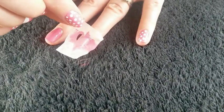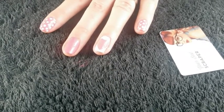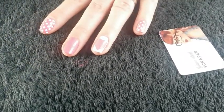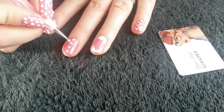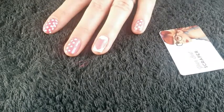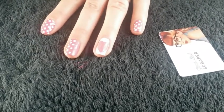Then peel the tape off very slowly, straight away, and you are left with a perfect little heart. Next thing to do is the polka dots on the rest of your pink nails. So I'm using a large dotting tool and I am going to do it in some kind of pattern, in between the dots. I like my nails to be quite uniform, but you could do them randomly if that's how you like it. Just continue doing that until the nail is covered.